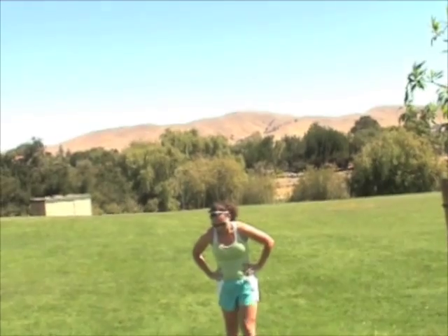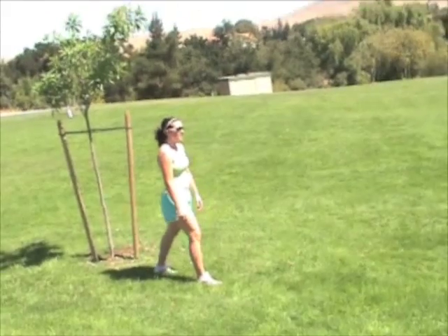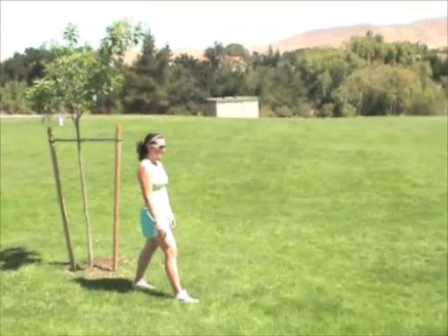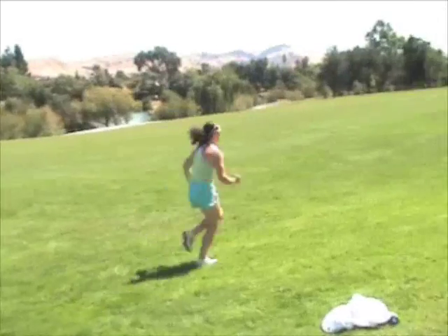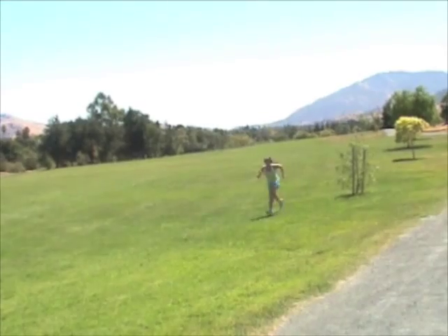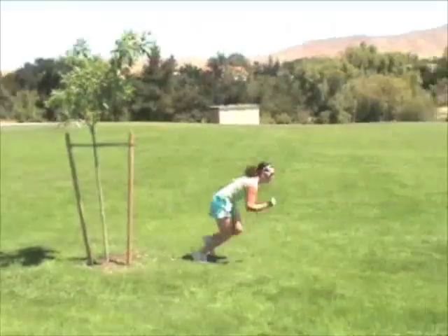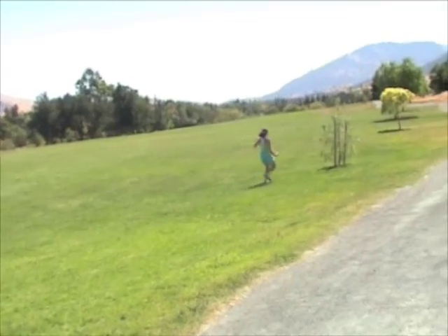That was a 30-second interval — 30-second burpees followed by a 90-second jog. Now we're going to show shuttle runs — little 25-yard shuttle runs; you can make it 10 or 15 yards. She's going to stop and go on this particular interval. We're going to do this one for 60 seconds — go. She picked two points of reference, swings her hips around, plants, and comes right back. She's sprinting between these 25-yard markers; each rep takes about seven to ten seconds.